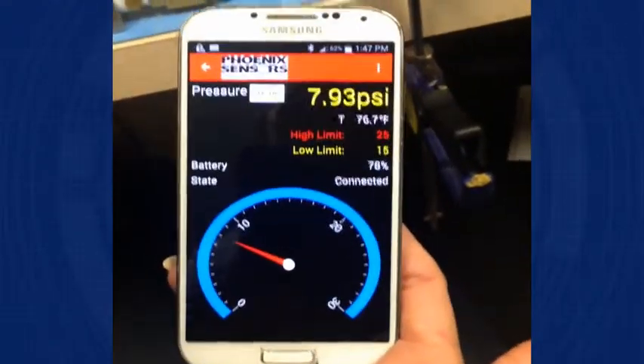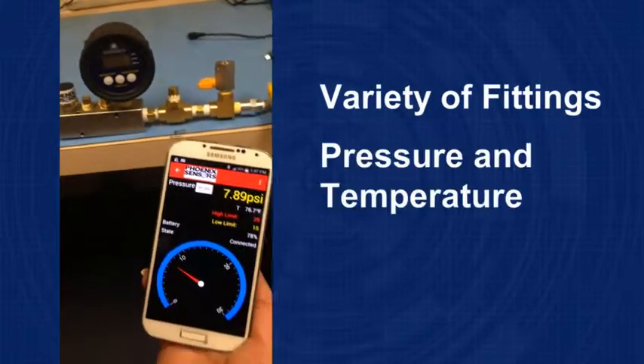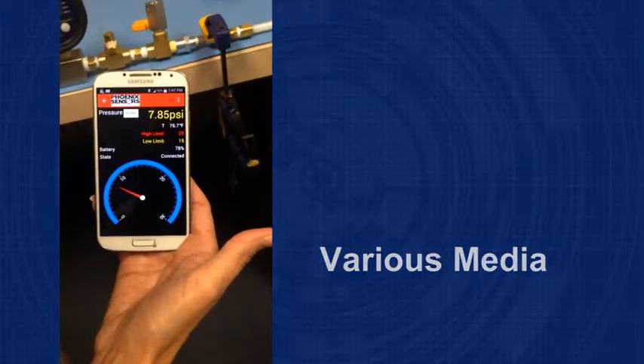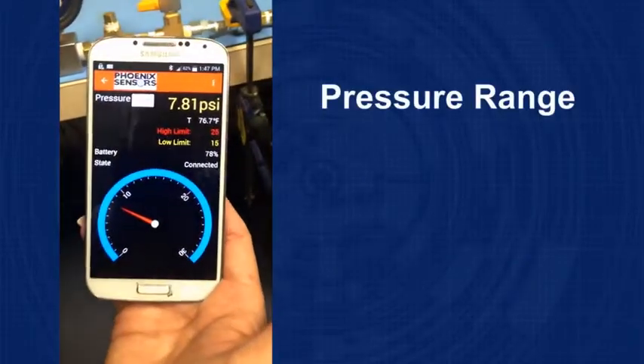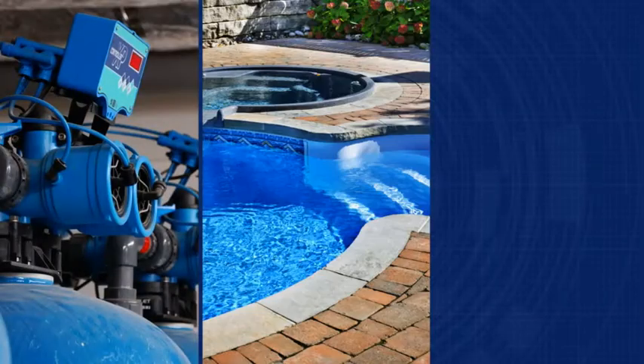Powered by the wireless Bluetooth sensor, it can be easily installed into a variety of fittings to measure the pressure and temperature of non-corrosive air, water, and various media. The WEPS sensor comes in a variety of pressure ranges from the low end of 3 PSI all the way up to 5,000 PSI, and a total accuracy of up to .25% is going to work for almost any application.